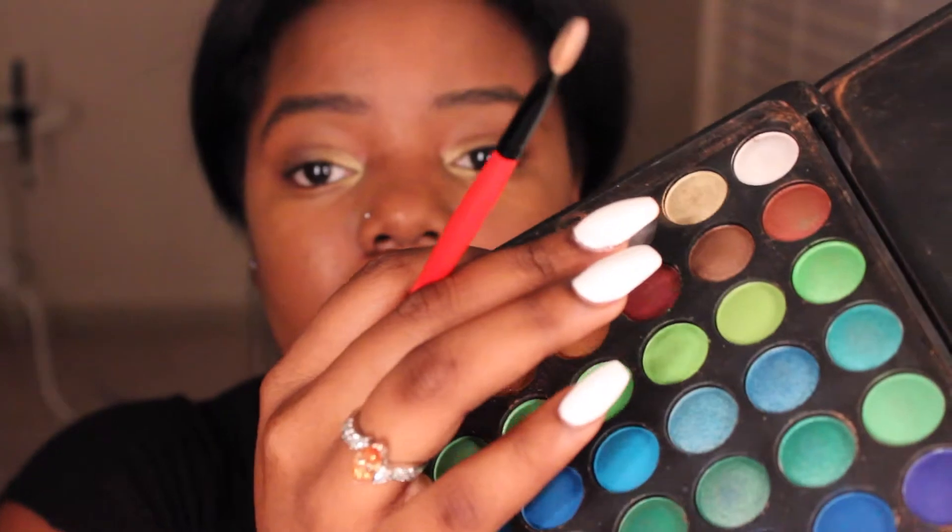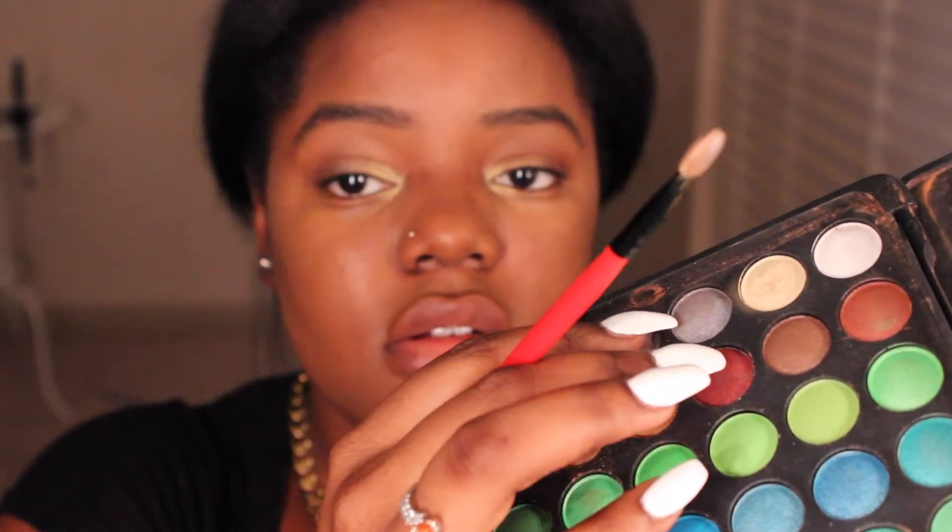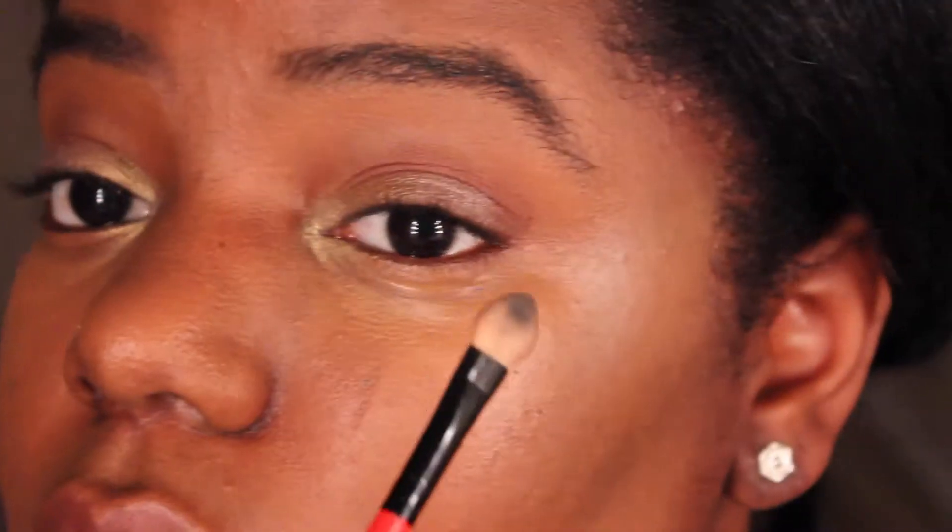I really like the way that looks. Then I'm taking this gray color which I love — it has a little shimmer to it — and I'm adding that on my lid as well just to add a little bit more color. I think it gives it very good definition. Gray is one of my favorites right now. Here's a close-up of how that gray looks on the eyelid.